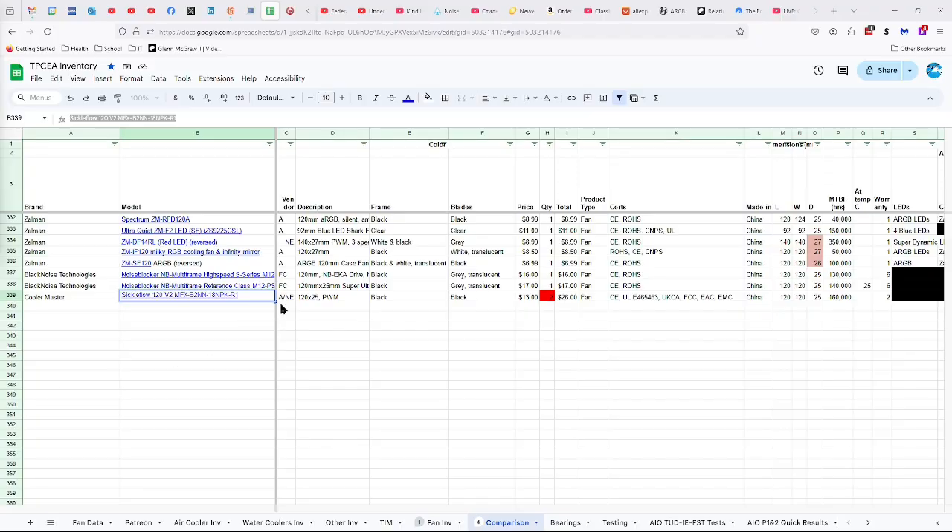It will be about $13.00 with a little bit of shipping. CE, Underwriter Laboratories E465463, UKCA, FCC, EAC, and EMC certifications. Made in China, 120 by 25 millimeters, 160,000 hours of life, two-year warranty.